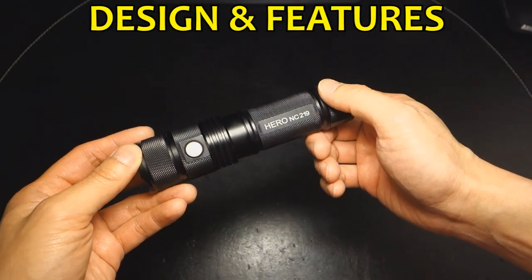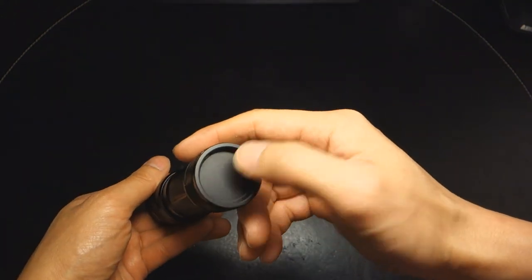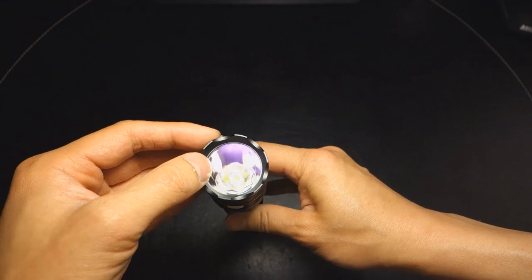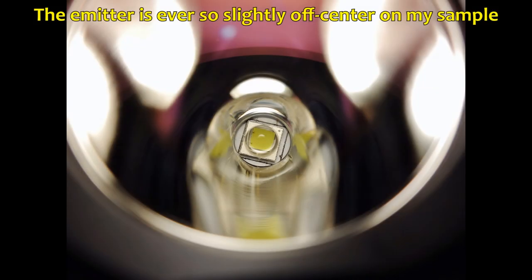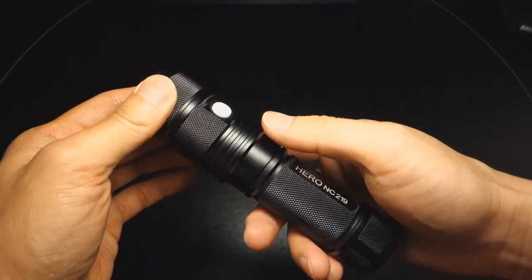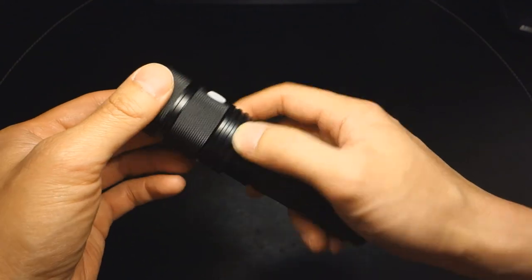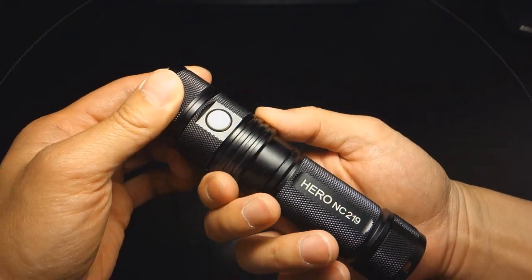At first blush the Hero looks like a standard side-switch flashlight — rather nondescript, with no tail cap switch. It has a crenulated bezel, and you can see the anti-reflection coating on it. Here's a close-up of the XML2 emitter. It isn't until after reading the manual that you find out this plate is actually a cover for the USB charging ports — both to charge the flashlight itself and to act as an outgoing charger.